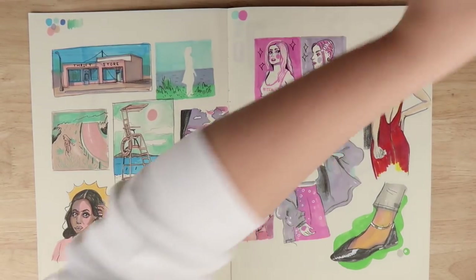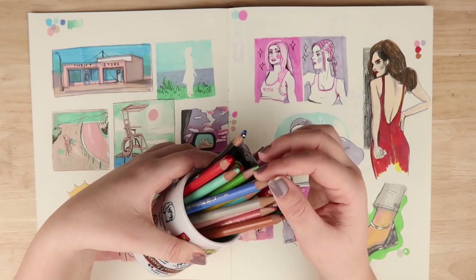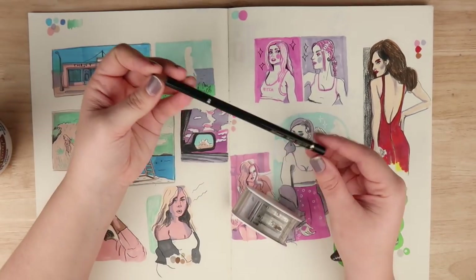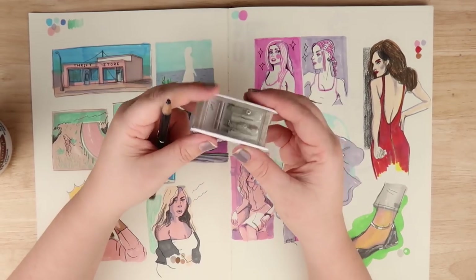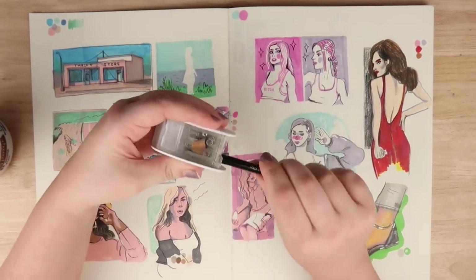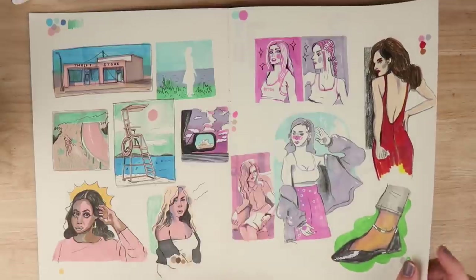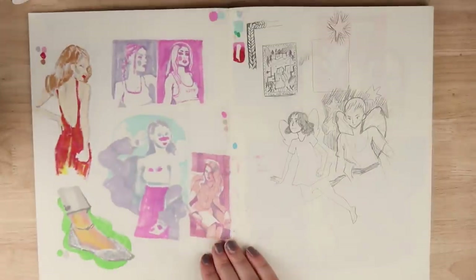I'm also using my favorite pencils, which are a combination of Holbein and Polychromos pencils. I think they're very similar and I really enjoy them. I have about five of the black version of the Faber-Castell Polychromos, and I use this Black Wing sharpener - it has a one-two function where it makes the pencils super sharp. Here, I layer down the brush markers first and then go over them with the pencil, or just experiment.